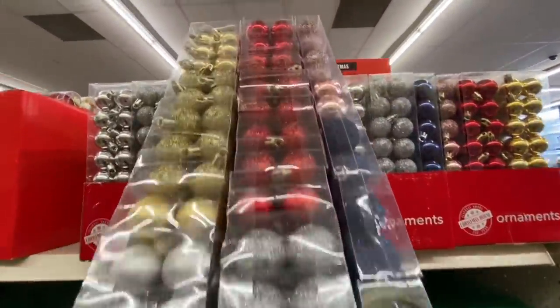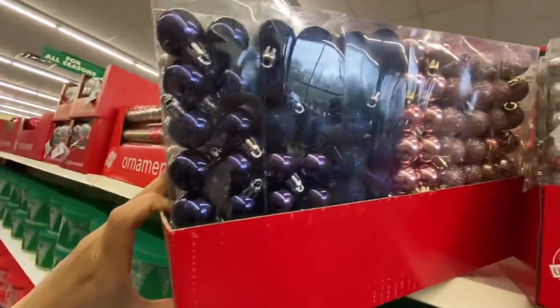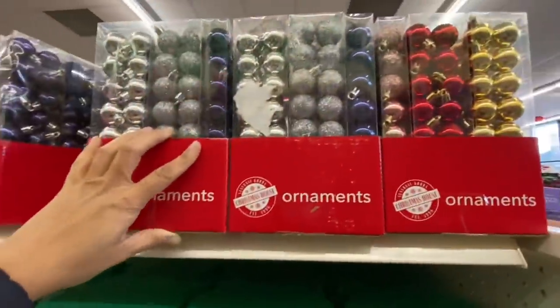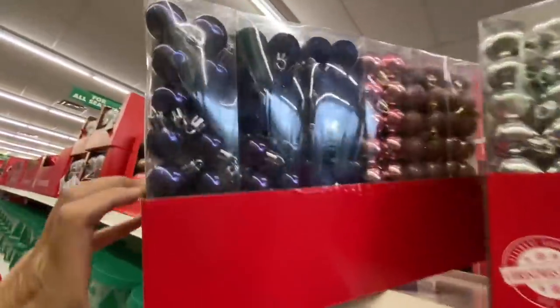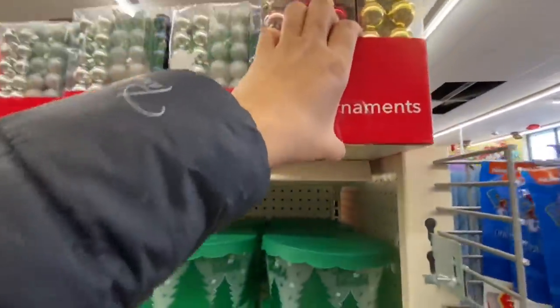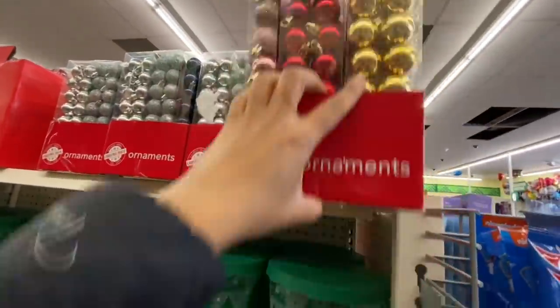So many ornaments — they have red, gold, blue, and blush pink, then just the metallic, and the glitter option, and then some packs that are a combination of glitter and just metallic. I love the blue ones. I was looking if they have any green but they have red — they don't have any greens in this collection.